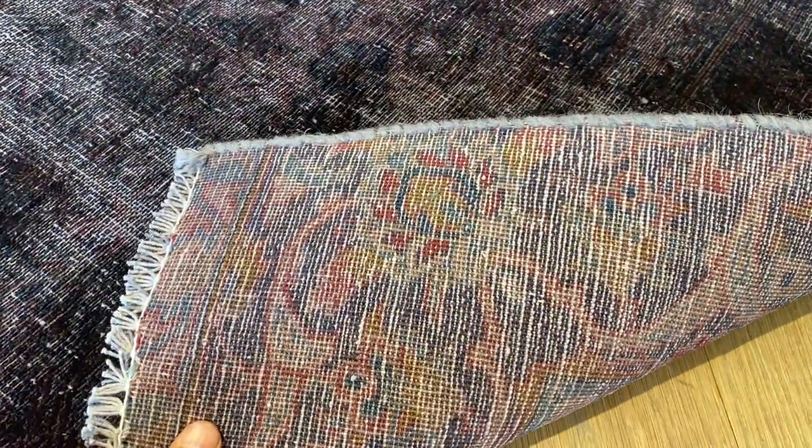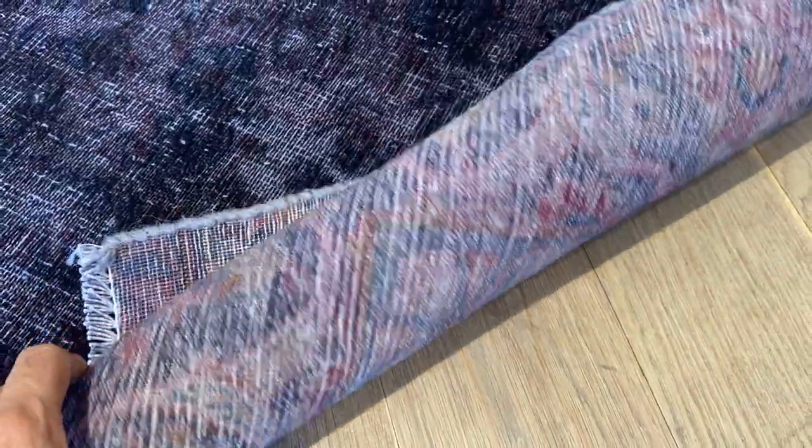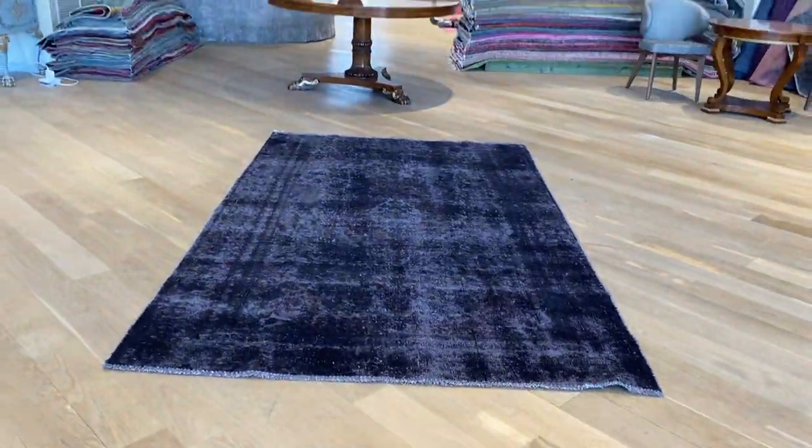On the back you can see the very high quality Persian handmade craftsmanship, and a better reading of how the original used carpet used to be. If you have any questions about this carpet or any of the carpet collection, feel free to contact us.